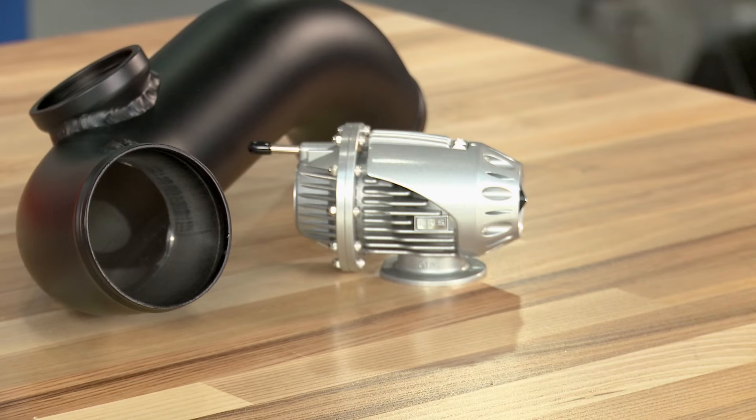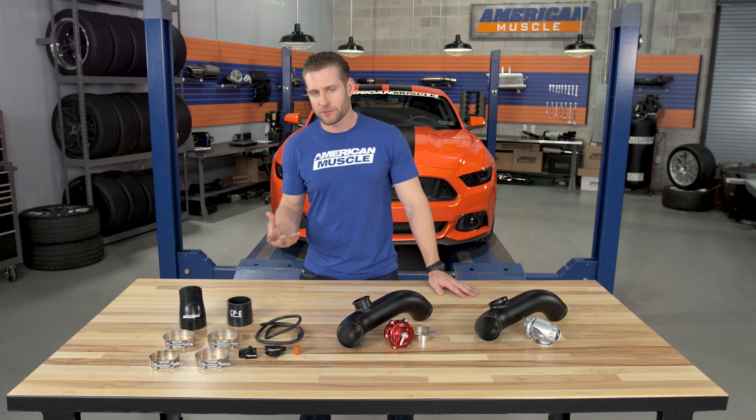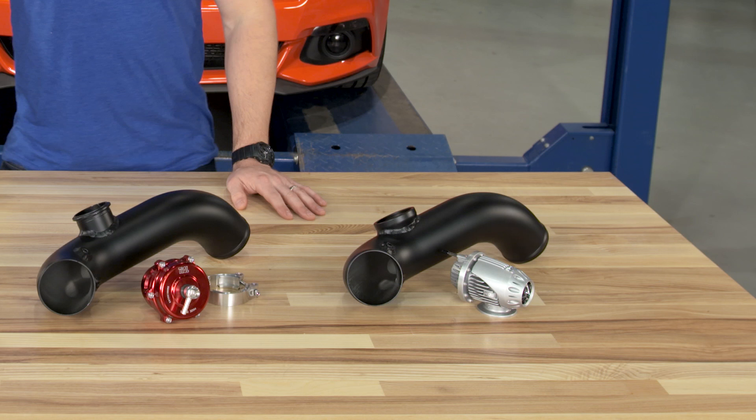I just want to be perfectly clear here about this part. This is more about the upgraded materials, the addition of that aftermarket blow off valve and sound, as opposed to adding a performance part, as you're really not going to see much of any gains with this kit. But with that said, let's break it down a little further.